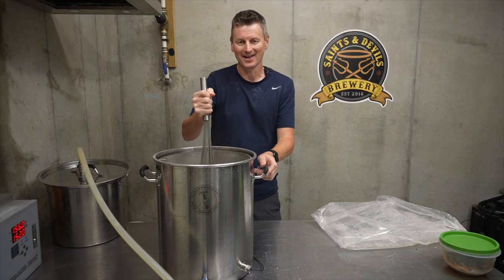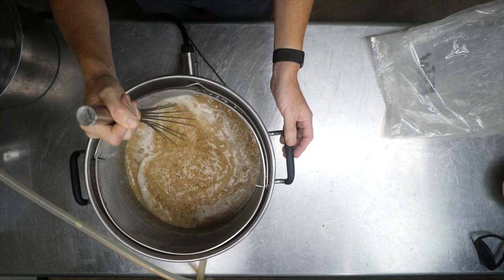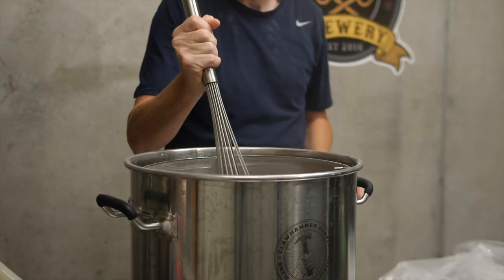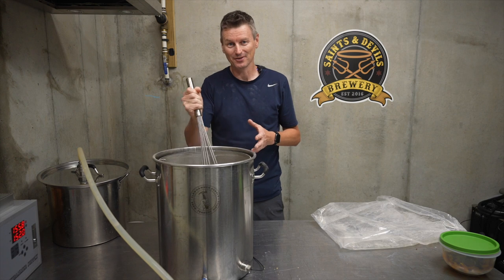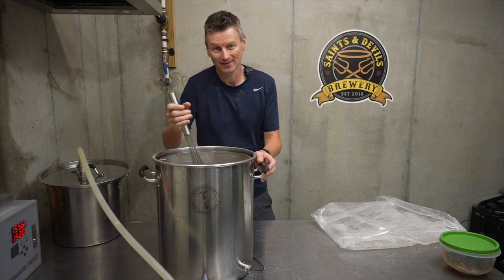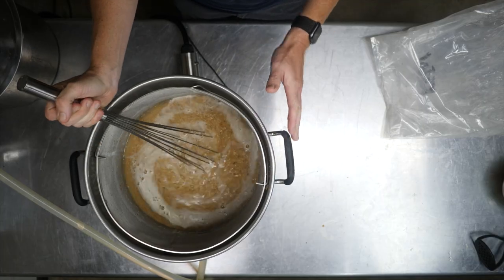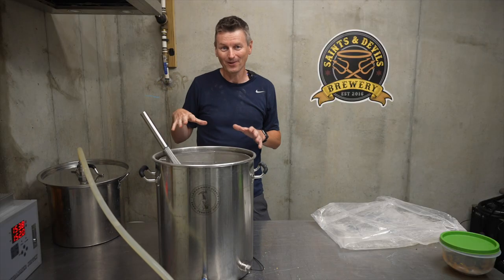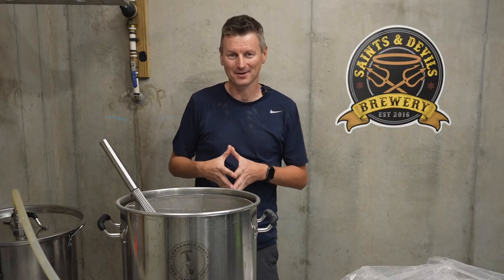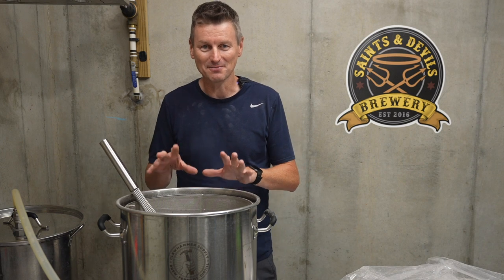Now the question is when to add the pumpkin into this beer, because really you could perceivably do it at almost any stage. You can do it in the mash, you can do it in the boil, you could even put it in the fermenter in primary or secondary. I was originally going to put the pumpkin into the boil and boil for 60 minutes, but after chatting with Atlantic Brew Supply, they've persuaded me that I might want to give it a try by putting it directly in the mash.